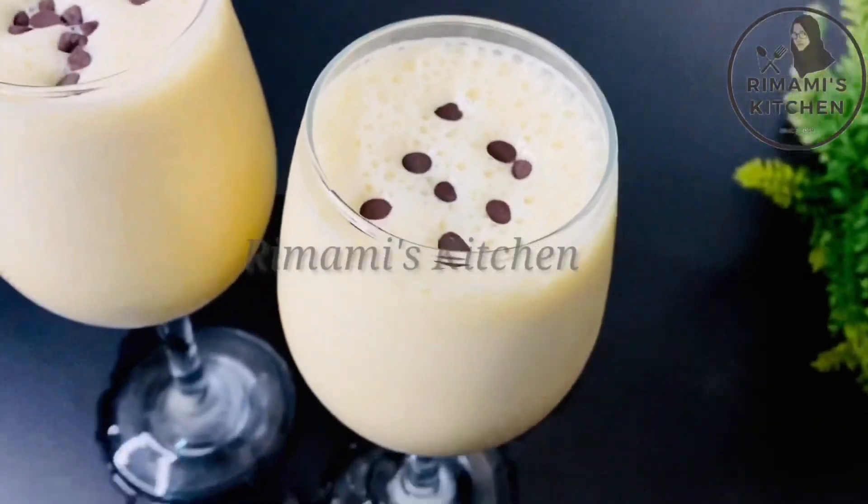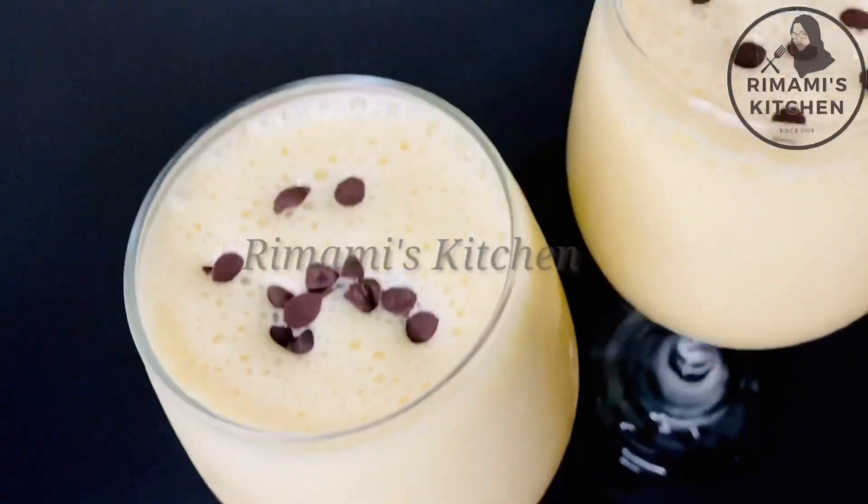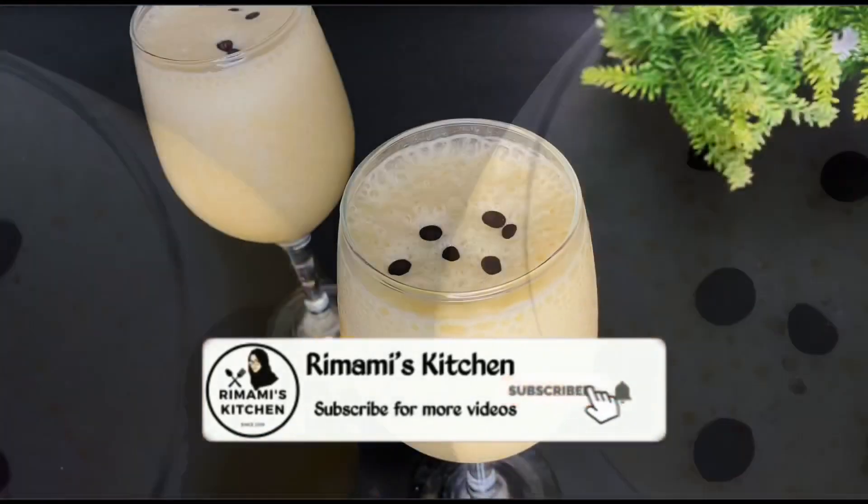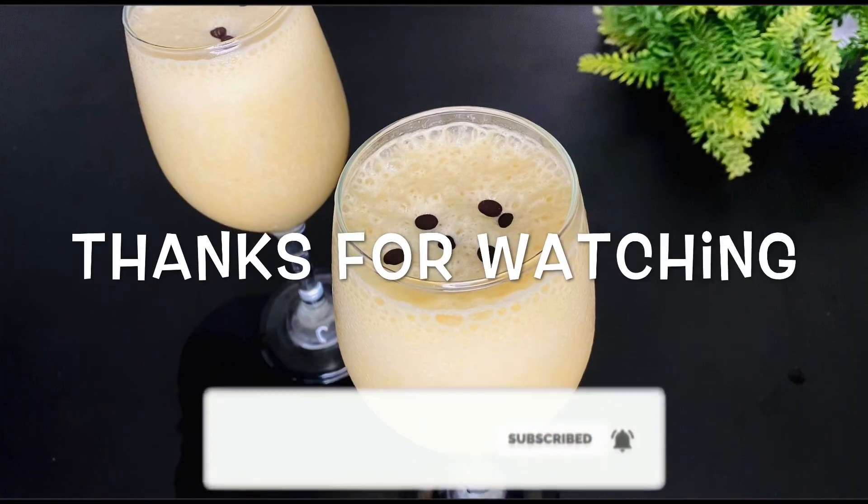If you like this video, please like and share. Thank you.